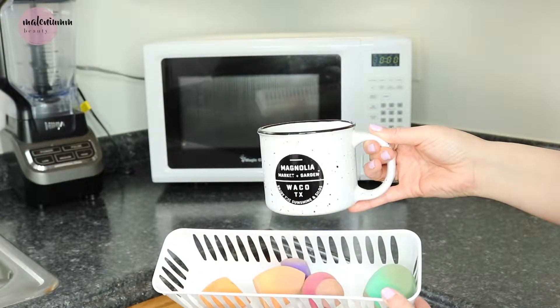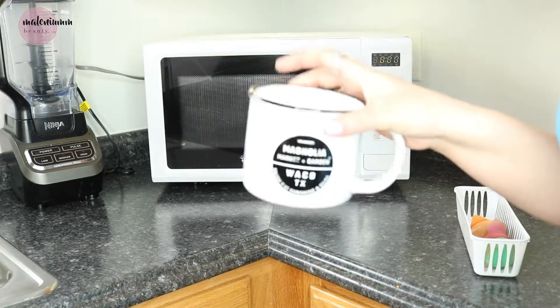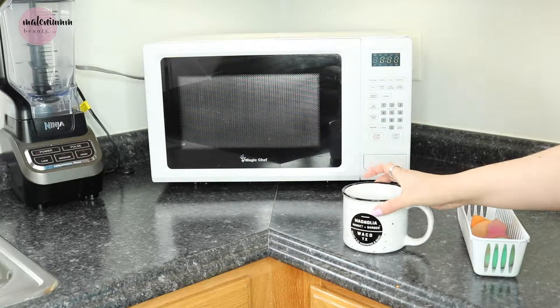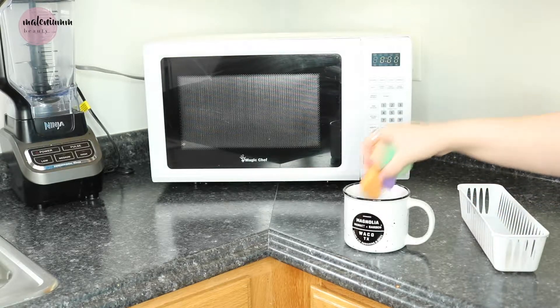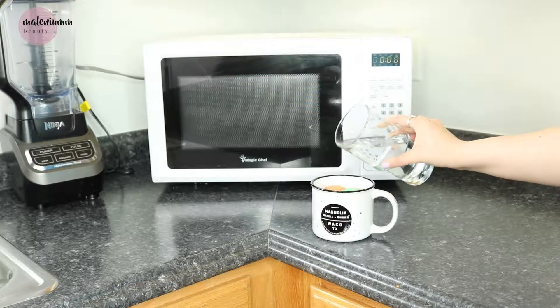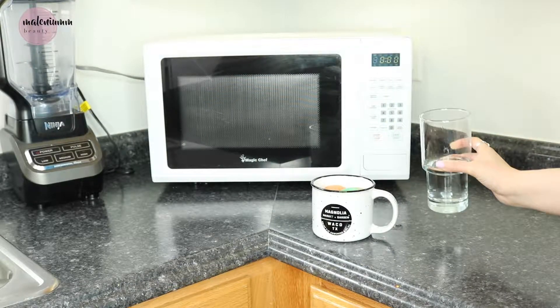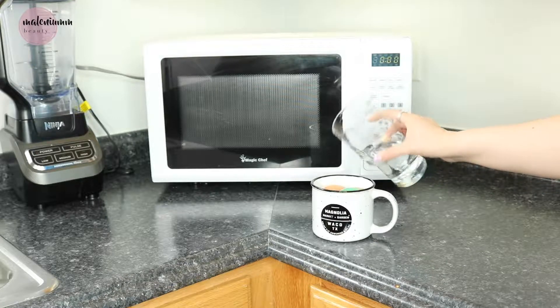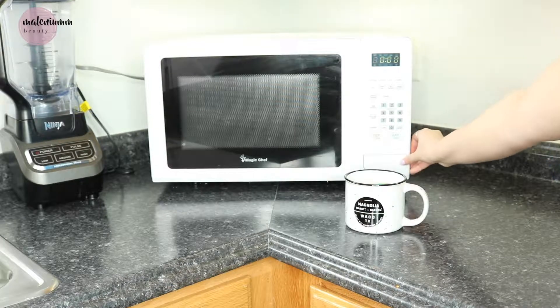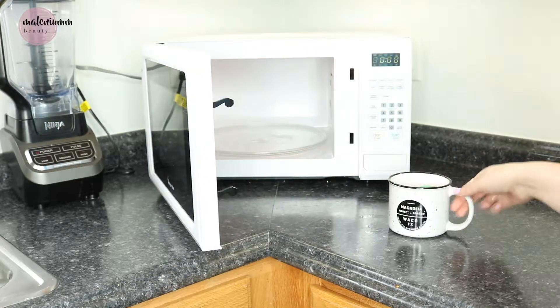First, you're going to take any type of mug — I have this one that I actually got from Magnolia, well my sister got it for me, thanks again. I'm going to take all my sponges and place them inside, then take a glass of water and pour it in so my sponges can soak it all up. Now we're going to put it in the microwave for two minutes to kill all the bacteria.